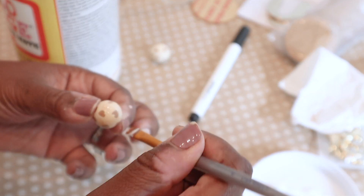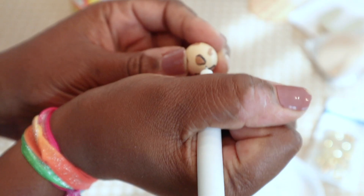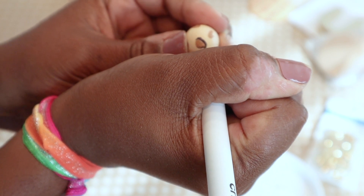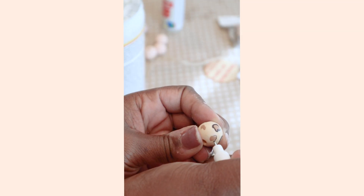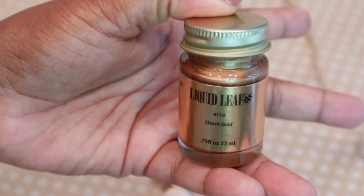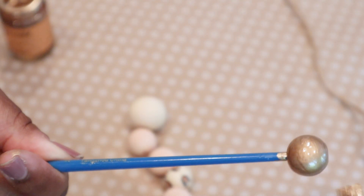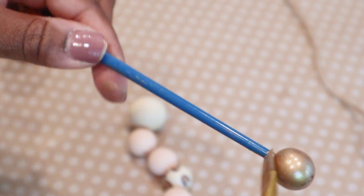After that I took my Cricut Joy marker and started to trace around those blotches to create that cheetah print look. Then I took this liquid leaf that I got from Michael's and added it to some of my beads — this stuff is my favorite because it works like a charm.